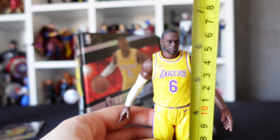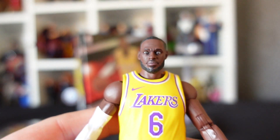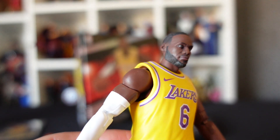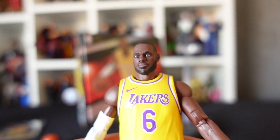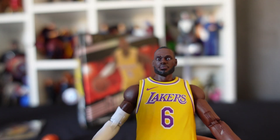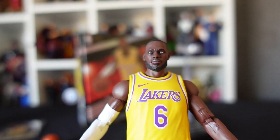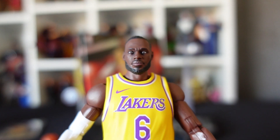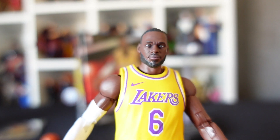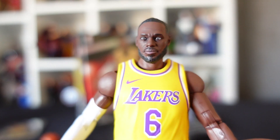My final thoughts: just like the Stephen Curry figure, I am very, very impressed. The likeness is awesome, the posability is awesome, and the extra hands let you get some really great poses. As a big basketball fan I'm very happy with this one. I will give him a solid 8.5 out of 10 — he's awesome and will make a fine addition to the collection.